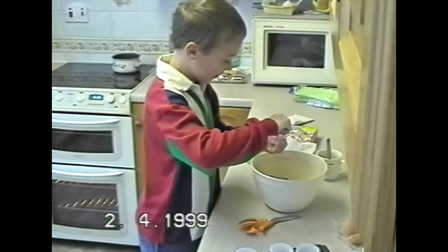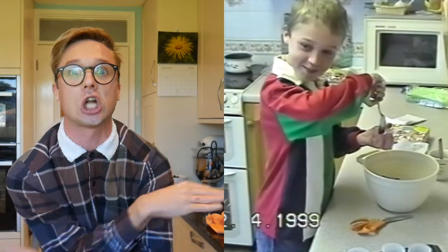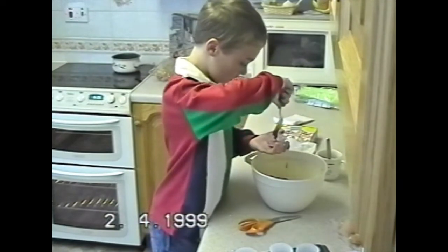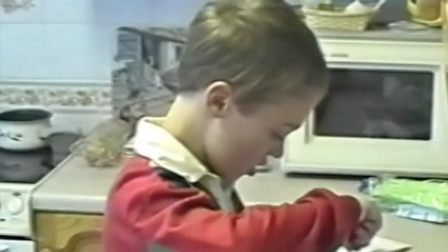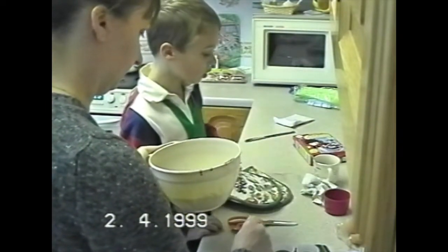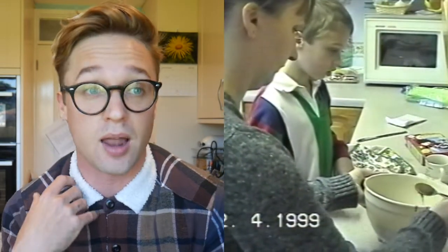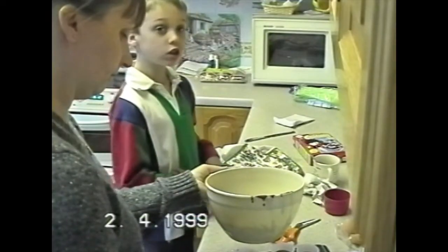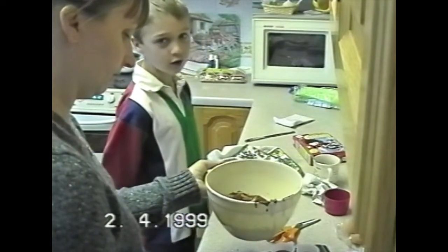Stop! Stop embarrassing me. She was probably in the background being like, stop what you're doing, you're making a mess! Stop it! I was a compulsive liar as a child. Outta my camera.